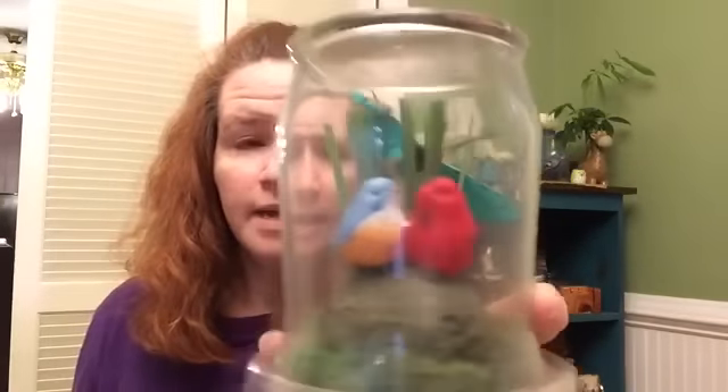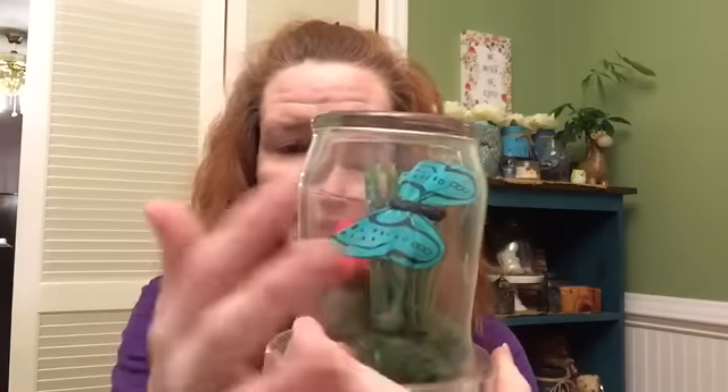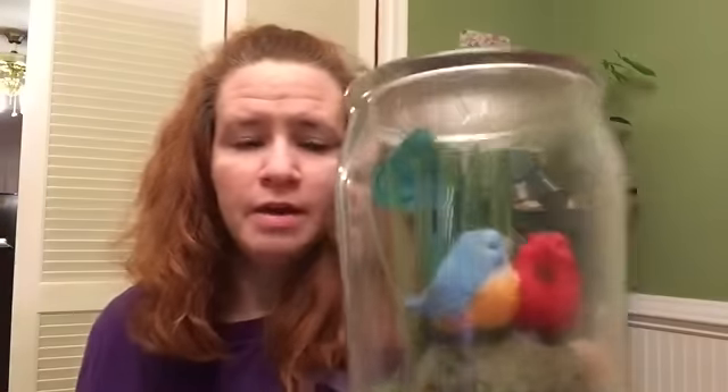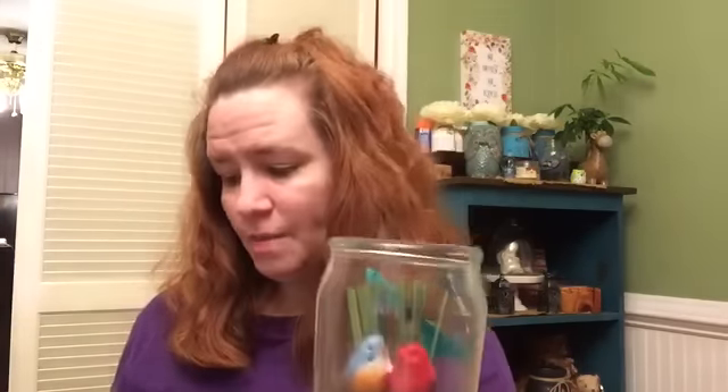It has the little birdies. I added some of that long grass from the Dollar Tree that was in a little grass bunch, along with the moss and one of the butterflies. So my thought is what I would like to do is make a couple of the cloche tops on this and show you my thought process behind it.